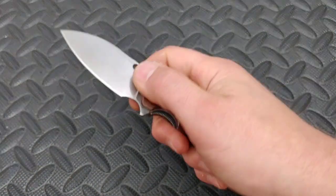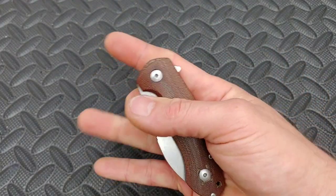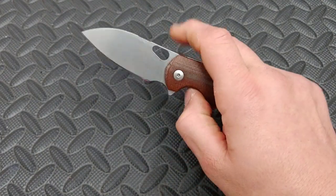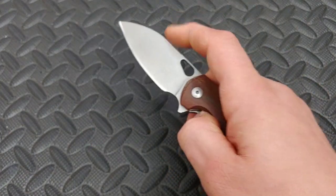It is a smaller knife, but the action is really good, and the fit and finish and build quality is phenomenal. Very, very nice.